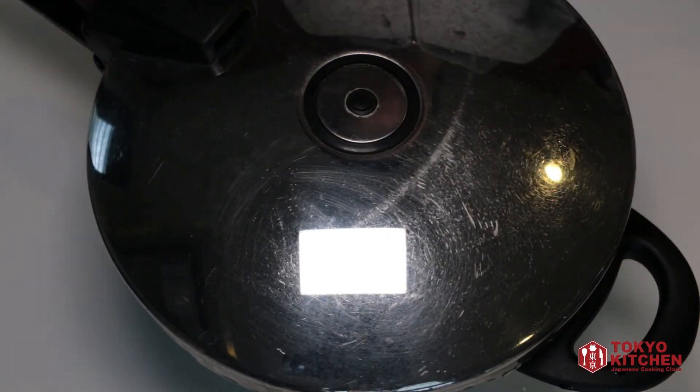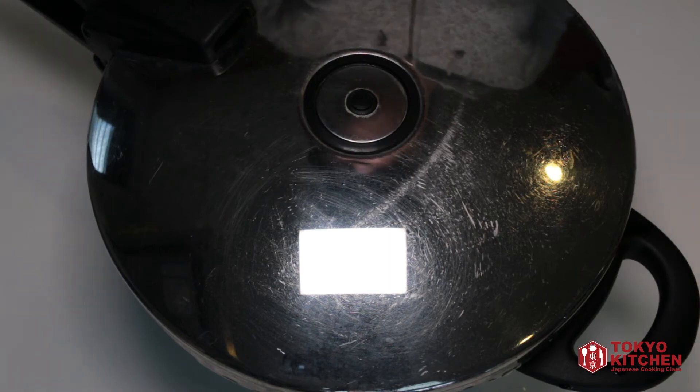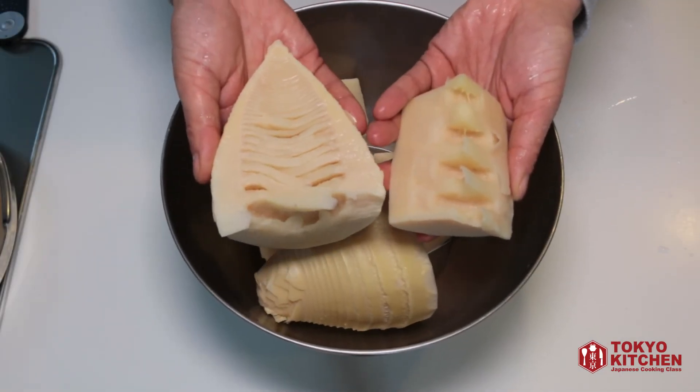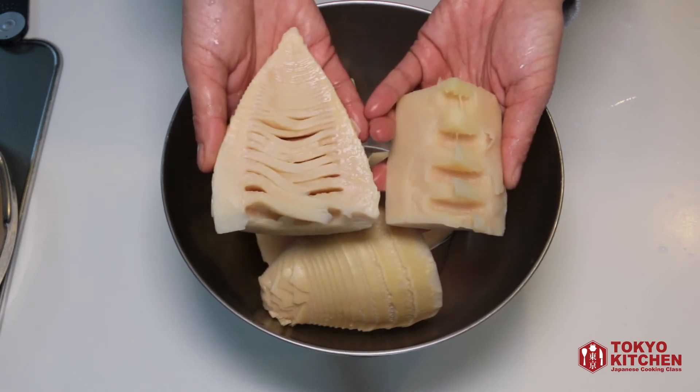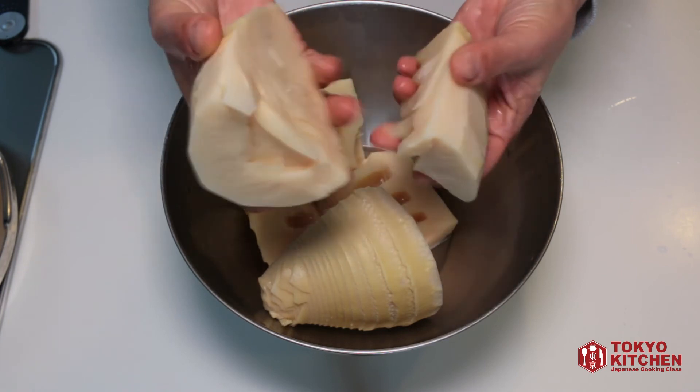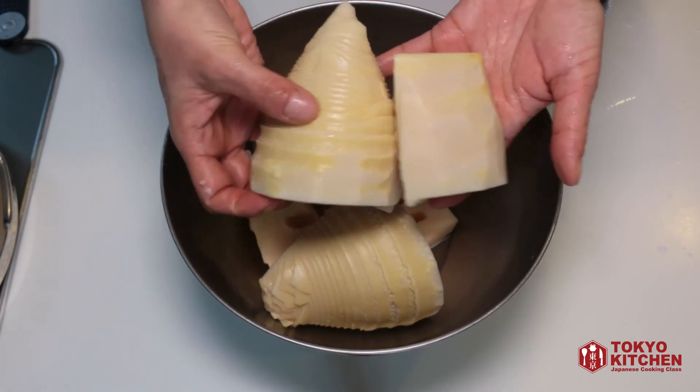I'm going to cook it under high pressure for 15 minutes. It's been cooked for 15 minutes under high pressure. Now the pressure has been released and I'll rinse it to wash off the rice bran. Does it look familiar now?